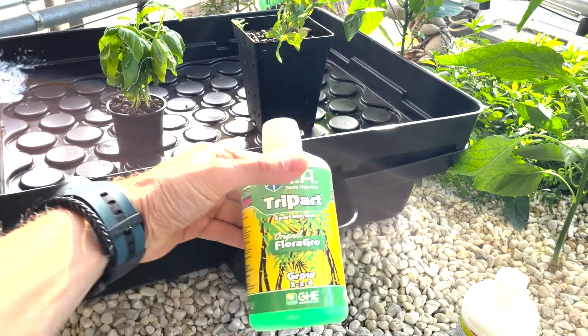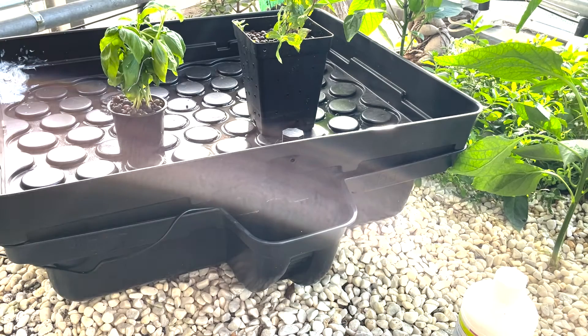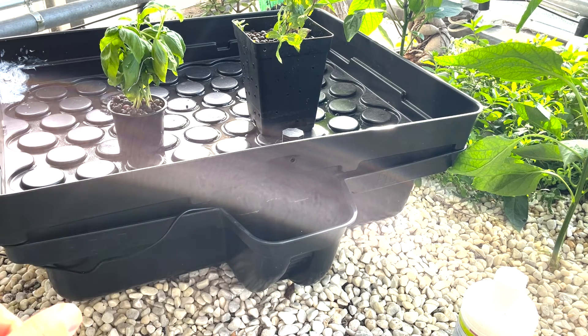I'm using the Tripart Flora Grow and also the hard water macro for hard water. So I'm using these two from Tripart, and of course you also need an adjusted pH level.